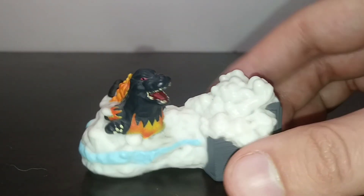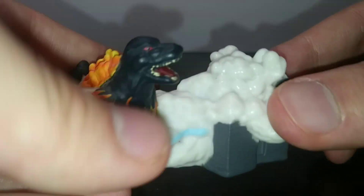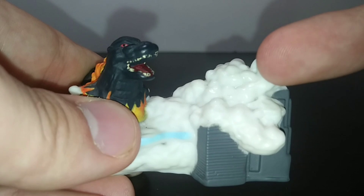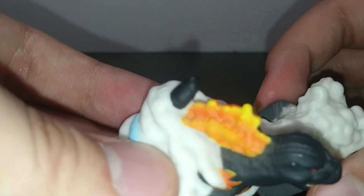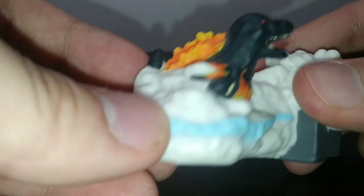Next up is version 2, which at first I thought was him in a bubble bath, but it's actually just him steaming up the water. What's fun to know is that the prototype originally showed a jet supposed to be right here — the Super X3, I believe. Regardless, the burning Godzilla looks pretty cool here, still retaining the same sculpt with a slightly different pose, and it's still pretty well done.